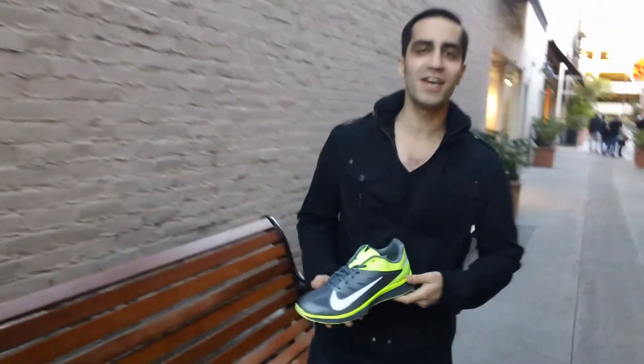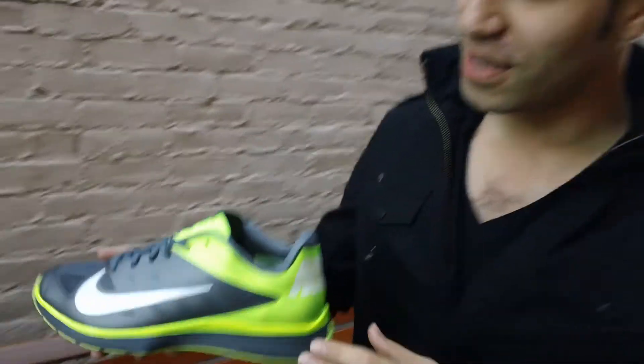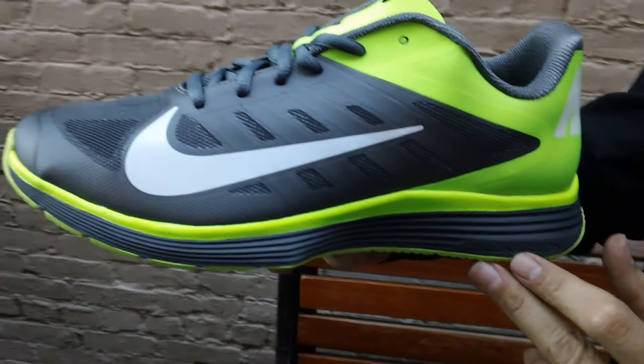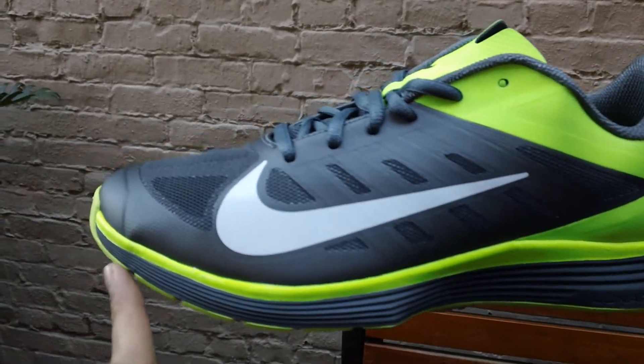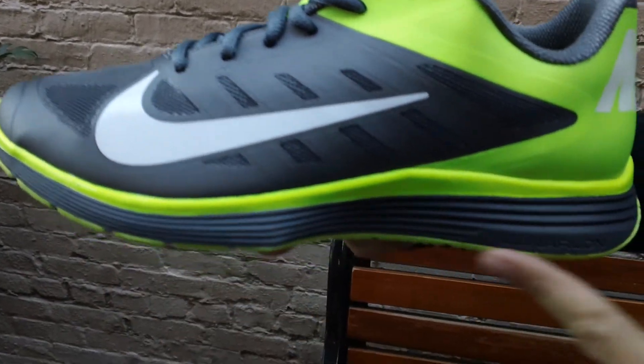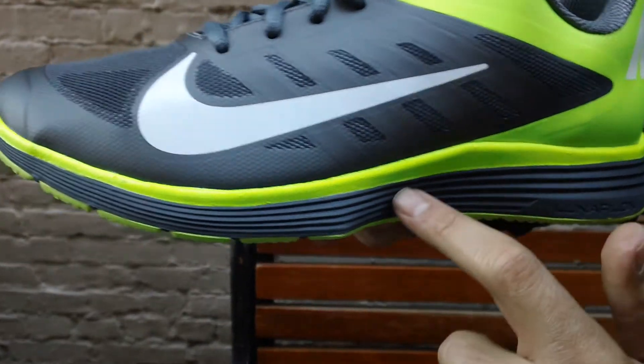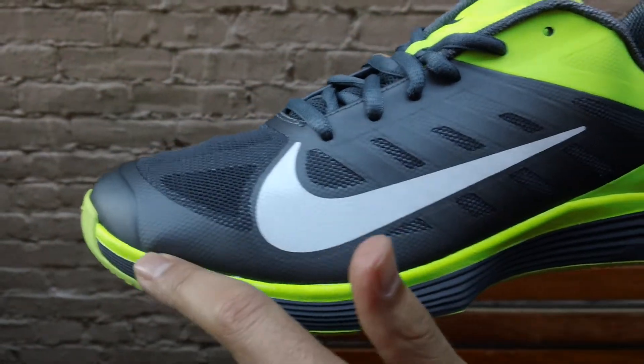Hey, this is Mickey from NEO 39 out here in Old Town Pasadena — just got this right in the store. Wanted to show you guys the Lunar Vapor Trainer. As you can see, we got Volt running through the outsole, and as we move up to the midsole, you got the dark gray complimenting this Lunar foam.